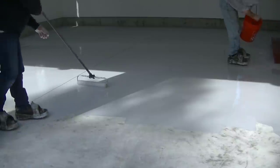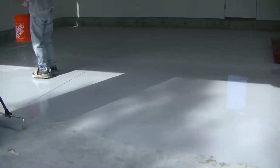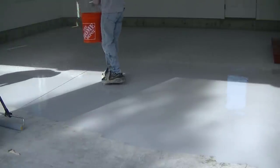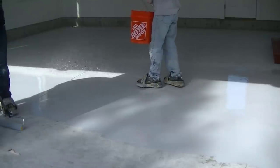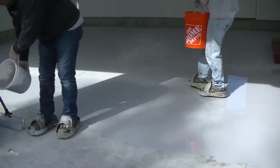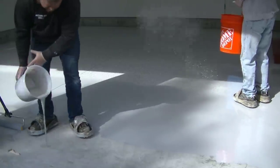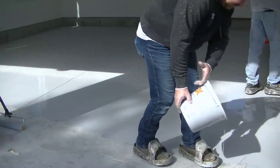Most of these garage floors, with the products we use, we can get done in a day — the prep, the grinding, the repair, the base coat, putting the flake in, getting that to dry, scraping, cleaning, and then doing the top coat, all in one day. That really limits the downtime for the customer and limits travel time for us, because some of these garages are an hour or two away from the shop.